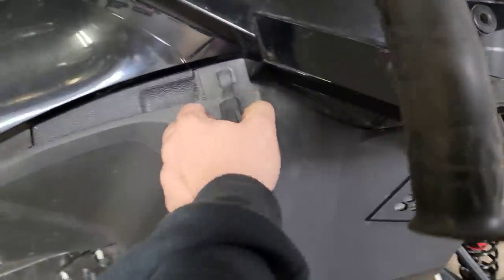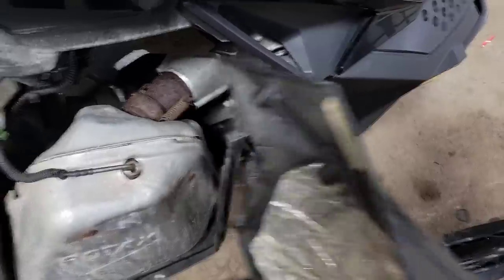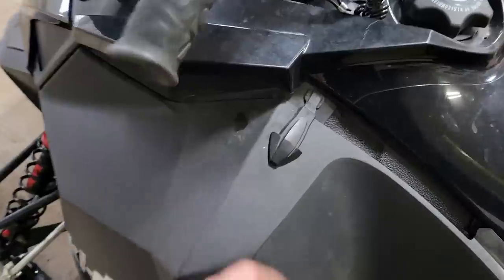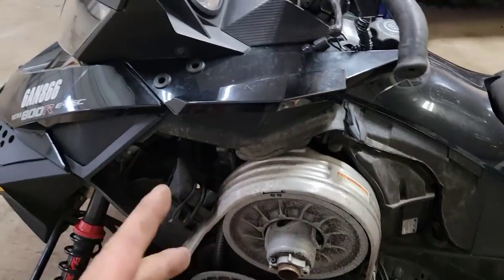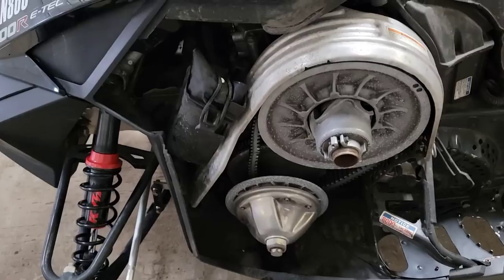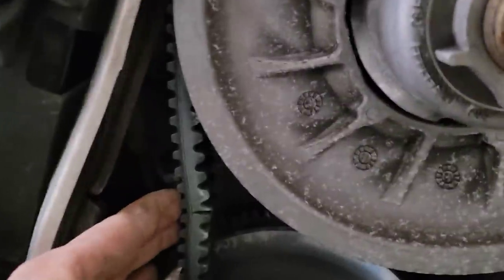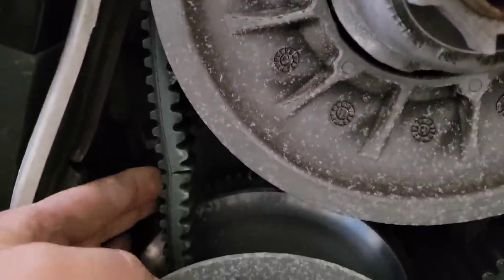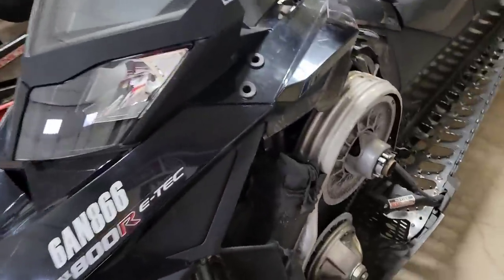There goes the other panel. Still don't see an engine — see a tiny little clutch though. And look at that belt — that's just like a plumber, it's got a big old crack in it right there. Two panels off and still don't see an engine.